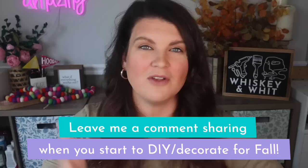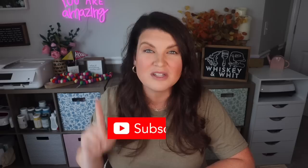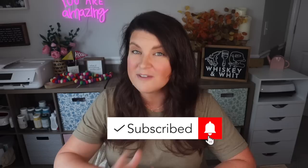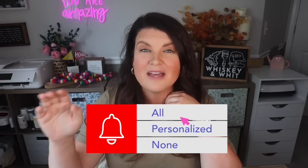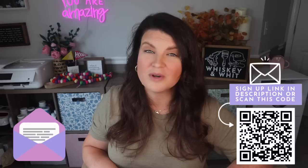If you're loving this video I need two things from you. First, comment below and let me know when you start decorating for the holidays. Second, make sure you're subscribed and select all notifications in the dropdown — just hitting subscribe isn't enough. If you'd rather not turn on YouTube notifications, you can opt into my email list and I'll send you a link every time I post so you won't miss it.